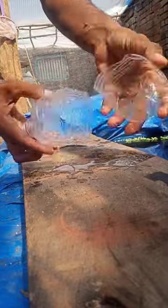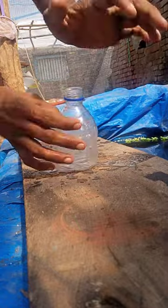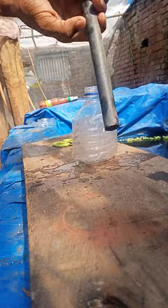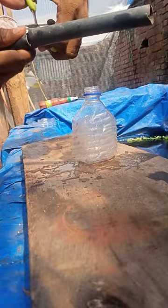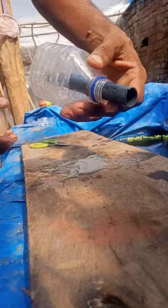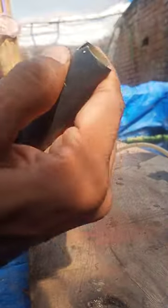Take a waste plastic bottle and cut it like this and join it. Take a waste pipeline and cut it to the given size. Set the same pipe into the bottle like this and cut the pipe corners.